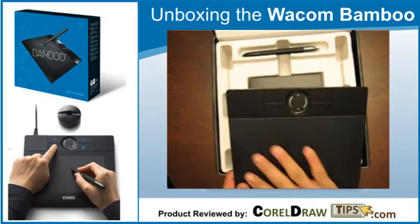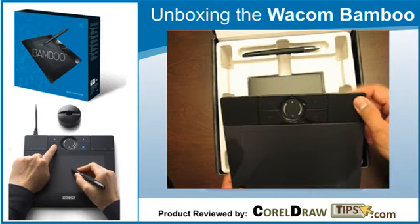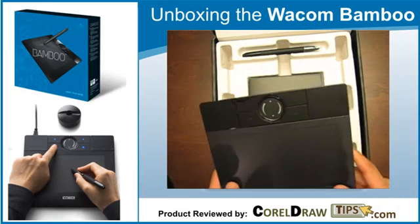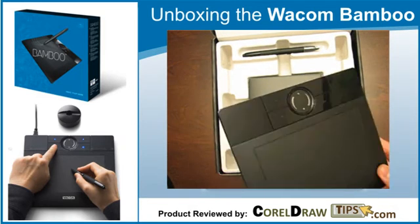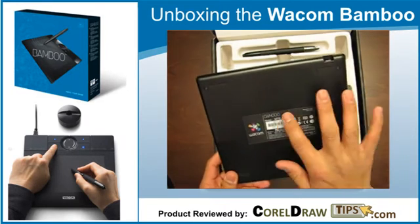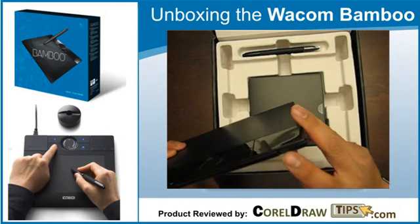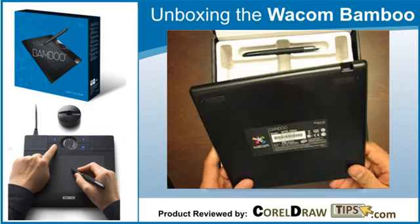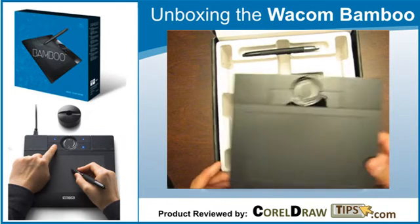Very nice, it has a glossy finish with four buttons here, and it's got a trackpad-like surface similar to an iPod. I'm not sure how the buttons work but we'll cover that in my next video. It's a nice size, very portable. On the back you can see the logo and model number, and it uses a mini USB cable, which is good because you can remove it. There's also a rubber padding so it won't slide.